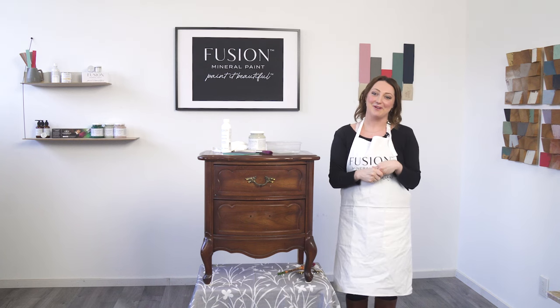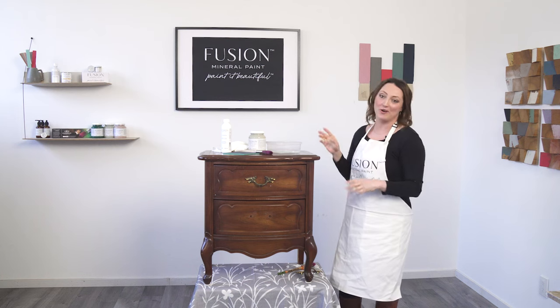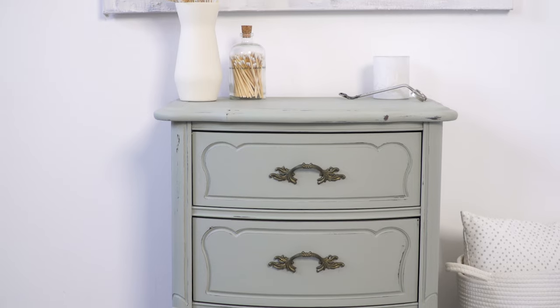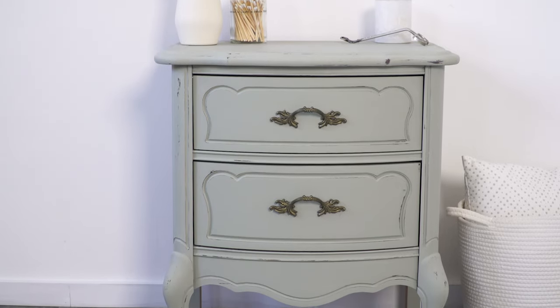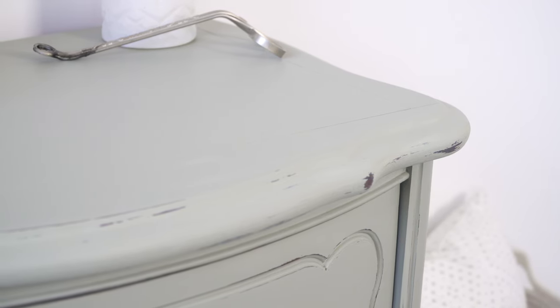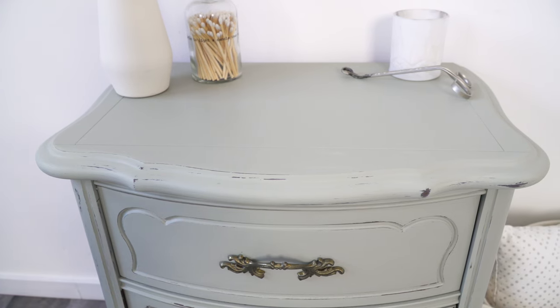Hi, I'm Jenny Lin, creator of Fusion Mineral Paint. If you're new to Fusion, I want to show you how quick and easy it is to make over a piece just like this that you probably already have at home with just a little bit of TSP cleaning and Fusion Mineral Paint. It's quick, it's easy, amazing coverage, and you can make anything old look new again.